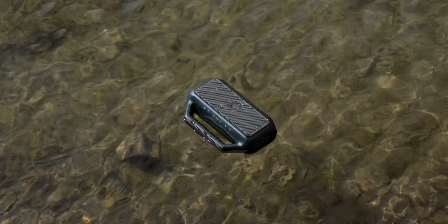Sound quality is very important for a speaker, but what caught my eye initially about the Boom 2 is the form factor and hardware. This is packing a lot of pretty neat features, especially if you're going outdoors or to the beach. The thing I really like is that it is IPX7 waterproof, and it floats.